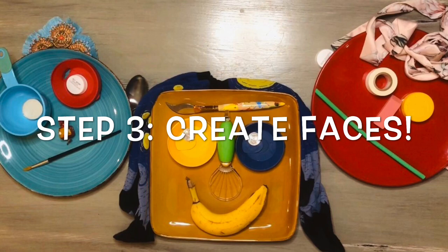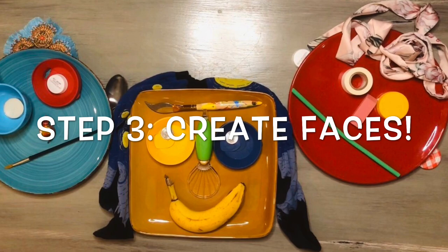Then you get to do the fun part, which is create your faces. There are so many different options, so feel free to play around and switch out items as you go to create as many faces as you can.